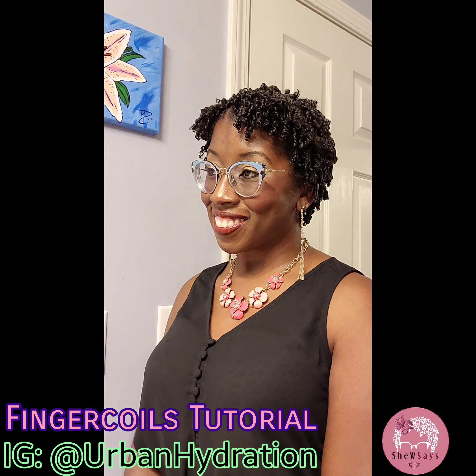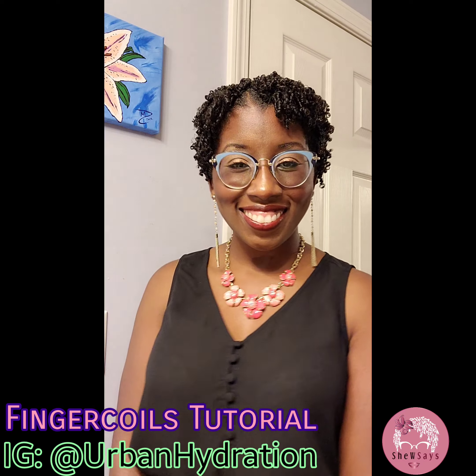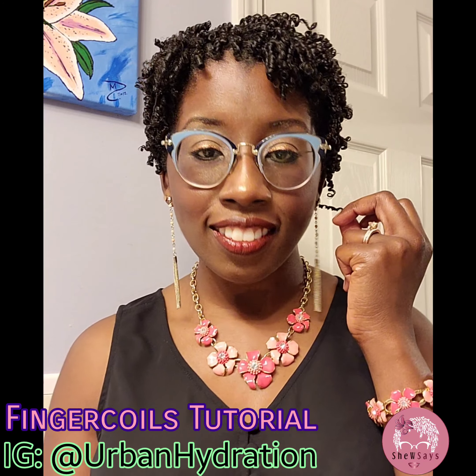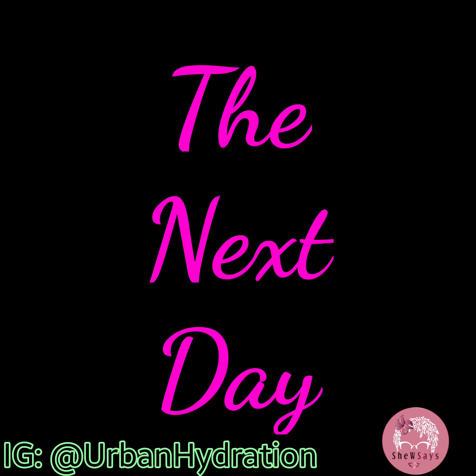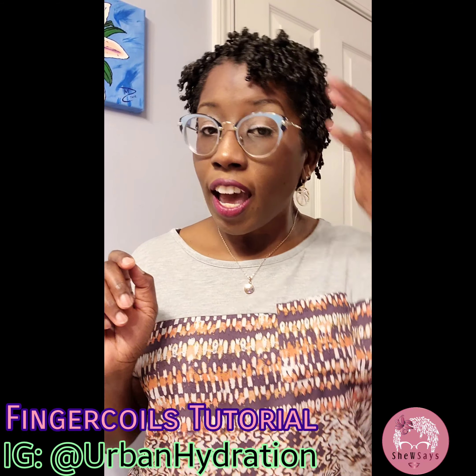Here is the final look — my hair is about 80% dry. Look at that definition. A little setting lotion, some gel, and mousse. This is Urban Hydration — I absolutely love it. Look at this movement. It's all tightly coiled but I still got lots of movement. I love it when I can feel my hair move. Even though I used gel and there's a cast, it's still movable, it's still touchable.